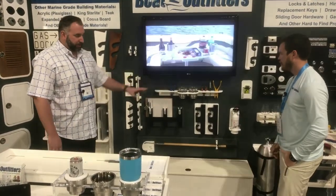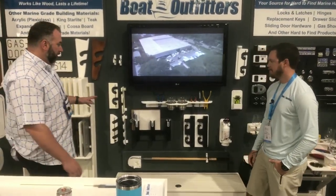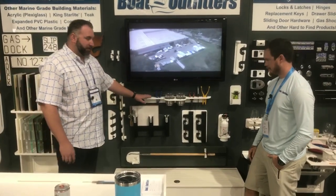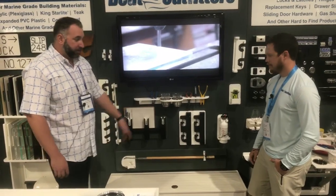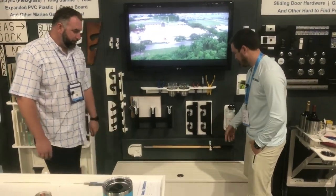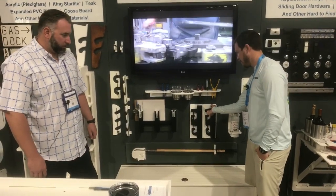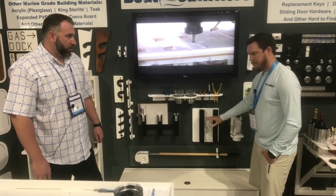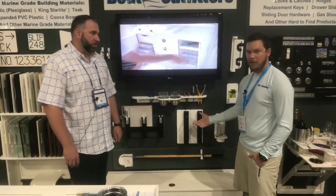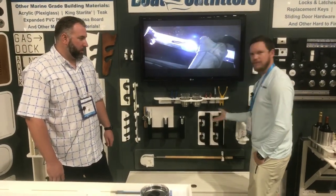That speaks to a lot of these different parts — it's all about organization. When you're running the boat, you don't want things bouncing around. You've got a lot of different tool holders, cup holders, and knife holders. These spring-loaded folding rod holders are something new we just developed. You just lift it up and it rotates out and locks right in place. You can pop your rod holders out, put in your rods, your gaff, your boat pole — whatever you need at the moment — and then you can just lift it and turn it and store it when you're done.